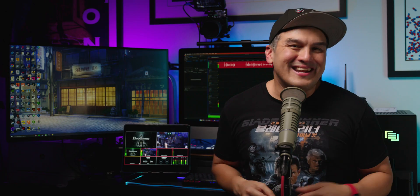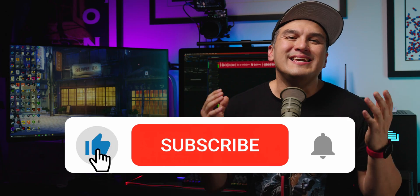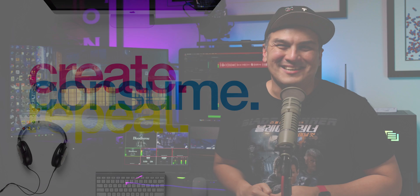Love it? Hate it? Let me know all about it in the comments section below. And more importantly, please don't forget to hit that like, subscribe, and bell so you're notified when I drop a new episode. Catch you guys next time.